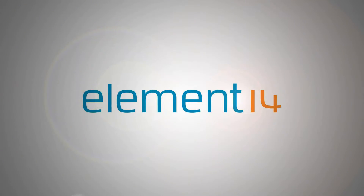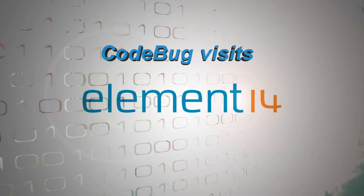My name is Andrew Romerton. I'd like to show you CodeBug, which is a new wearable programmable device to teach coding and electronics to youngsters and beginners.